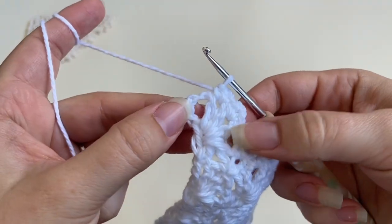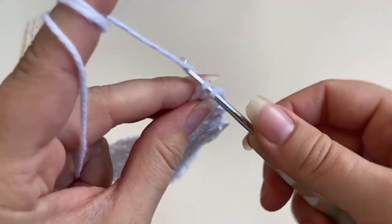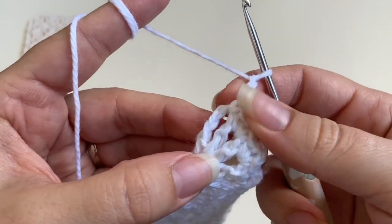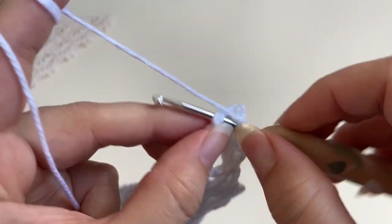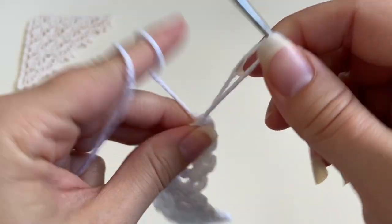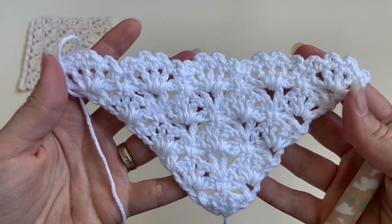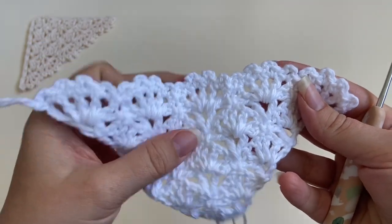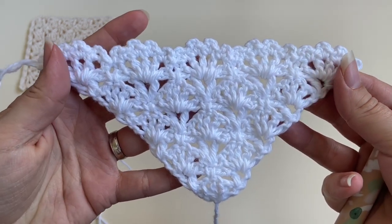At the end of row ten, I'm going to work one single crochet into the last one-chain space, chain three, and this very last single crochet I'm going to work into the third chain of the beginning chain four. And there we go — that's the first triangle of the Lottie Lace corner bookmark finished. Now you need to create another triangle exactly the same, and the next step will be to crochet them together.